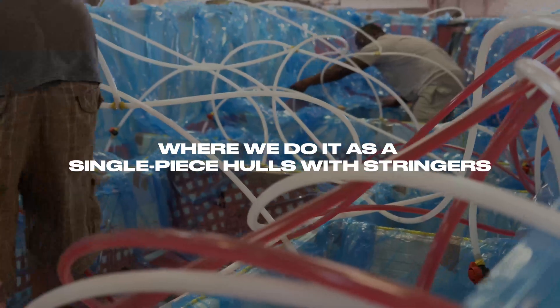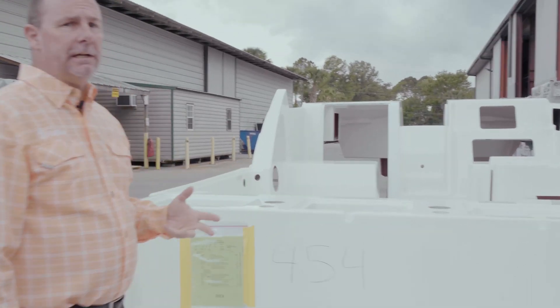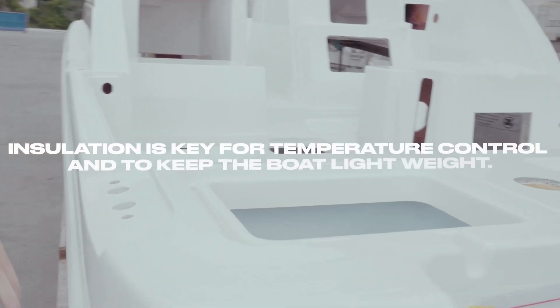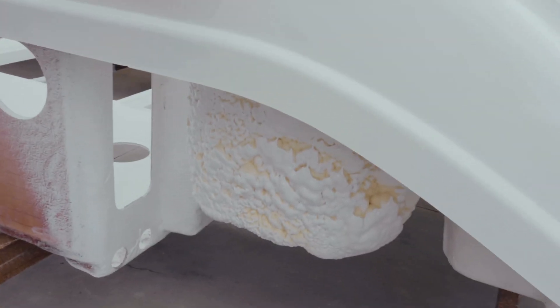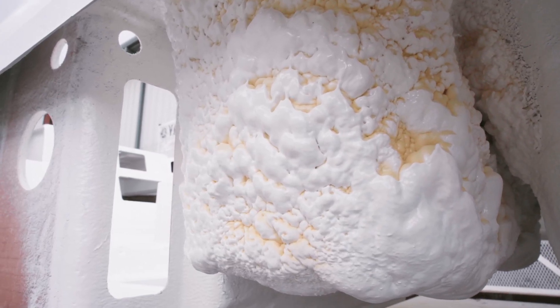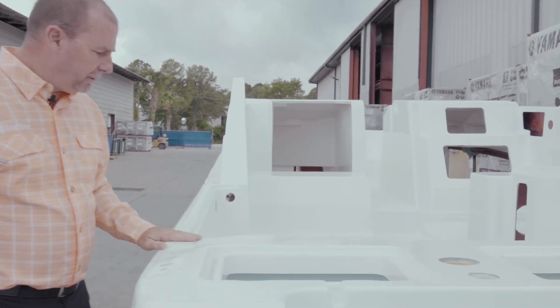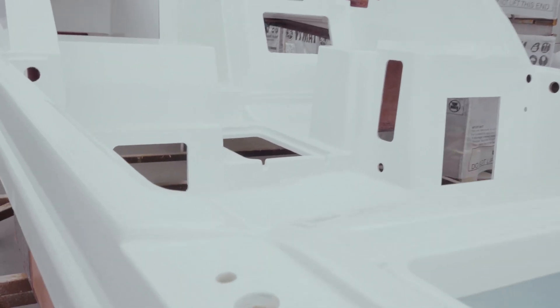This is a 280 CX deck that is freshly out of the mold. We've cut the holes already in trim and grind. You'll notice the live wells and fish boxes are foamed for insulating purposes — some people use them as coolers or bait wells, so we insulate them just in case. But notice how nice the part is: this hasn't been touched, has not been buffed or cleaned — it is fresh out of the mold. The non-skid is beautiful. There are no cracks, there are no blemishes. A perfect mold develops a perfect part.